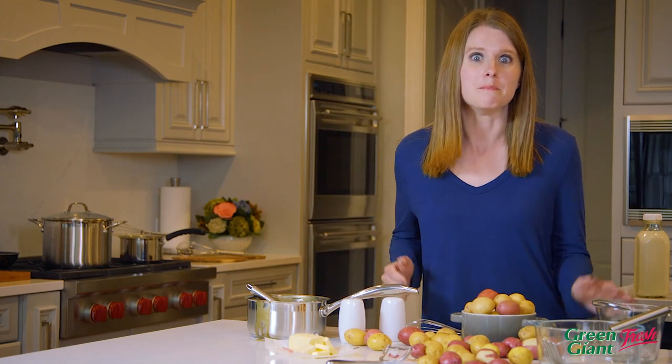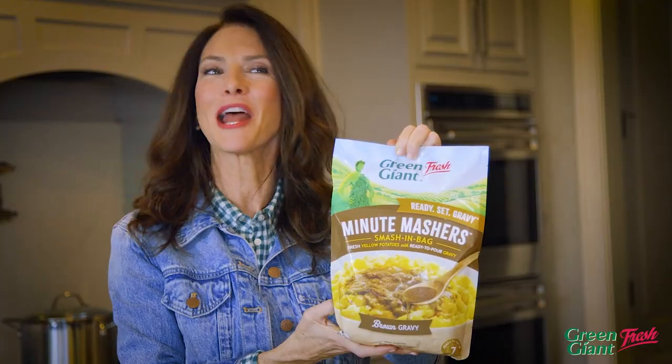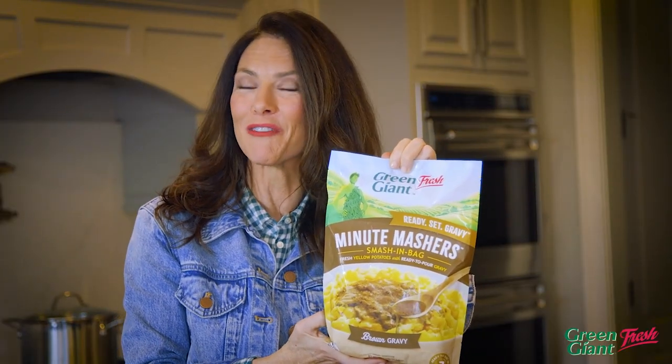Everyone loves to eat mashed potatoes, but making them is such a hassle. It doesn't have to be — not with the new Minute Mashers with Gravy from Green Giant Fresh.